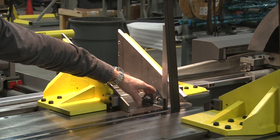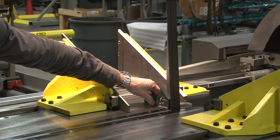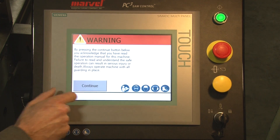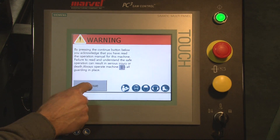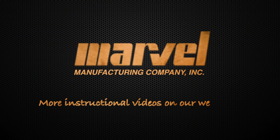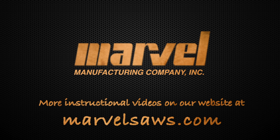Moving it left or right until my combination square is zeroed out, I reset tilt zero, and now I'm done. We continue to run the machine.